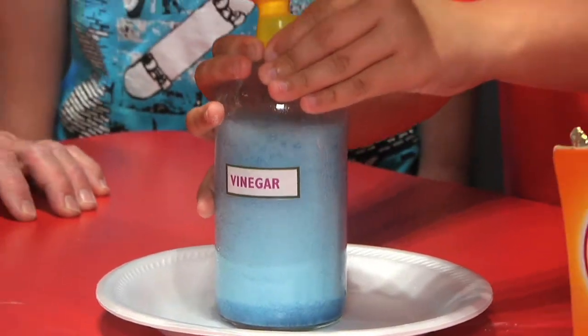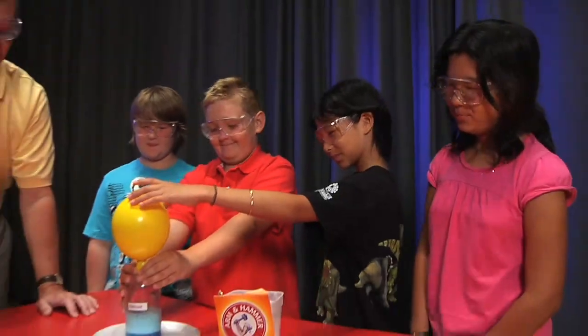Carbon dioxide, the gas we breathe out, is formed, which blows up the balloon — and we didn't even have to blow hard.